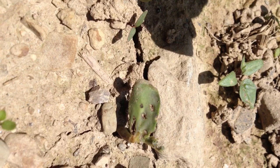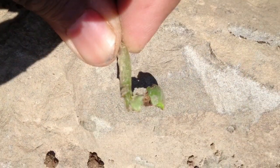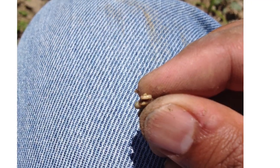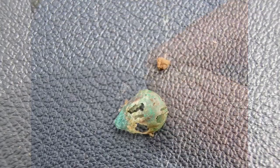Next is seed corn maggot. If you see an insect feeding holes in seeds causing no germination or stunted plants, high chances are that it's because of seed corn maggot. These larvae are yellowish white, about a quarter inch long, with a pointed head.